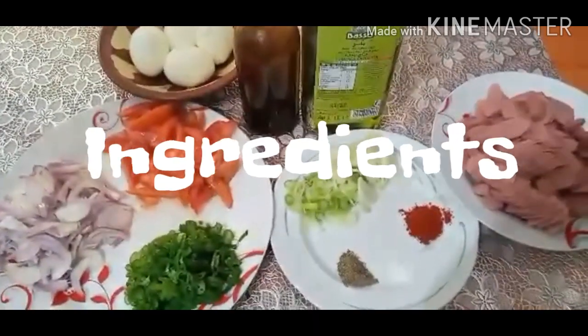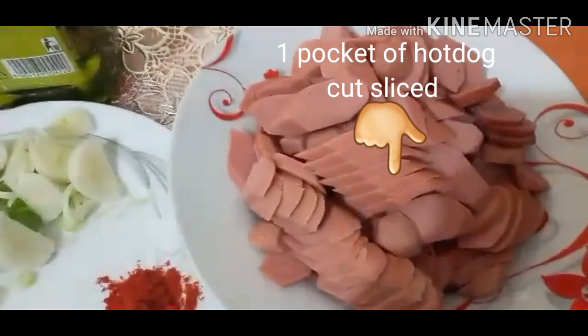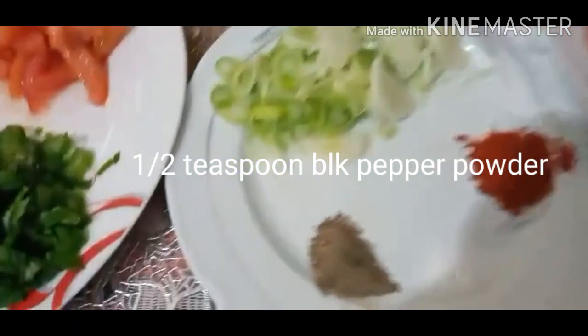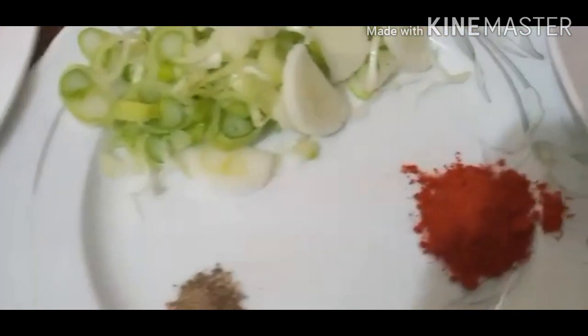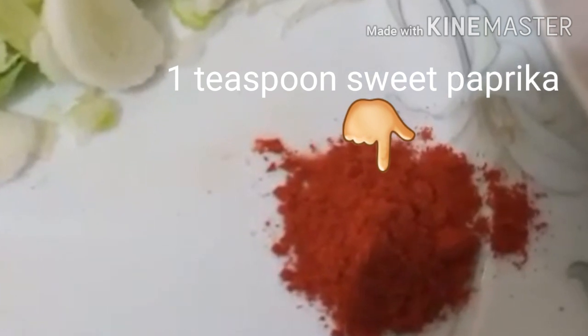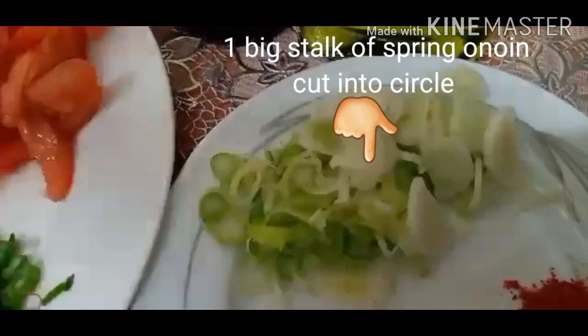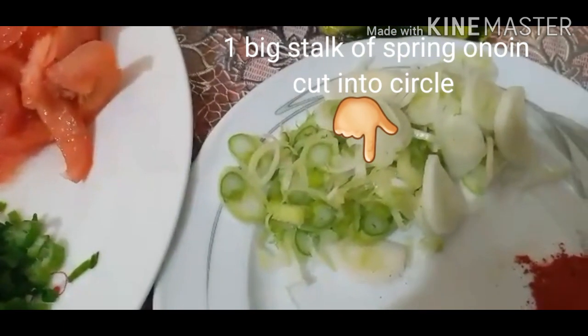So para bumabuo ang ating mga sangkap, nandito po ang ating mga kailanganin — mga ingredients. Ganoon po tayo isang paketing hotdog. At meron tayo half teaspoon black pepper powder. At syempre sweet paprika, one teaspoon. At isang stock ng spring onion — yung white part niya.